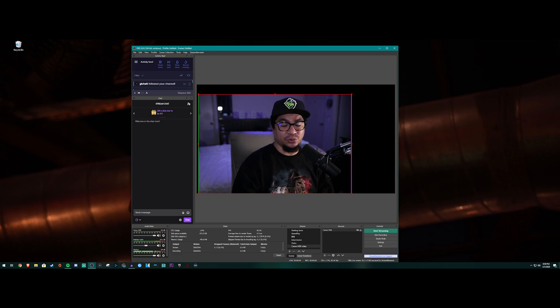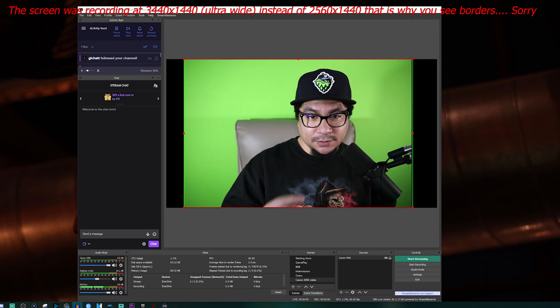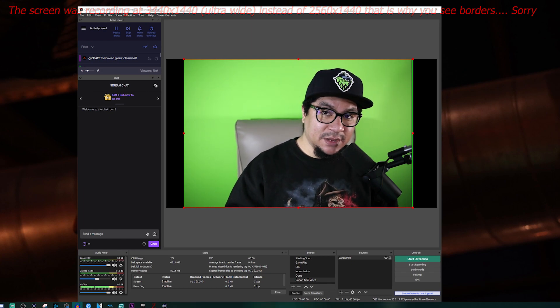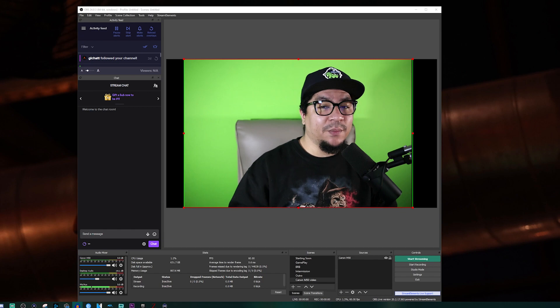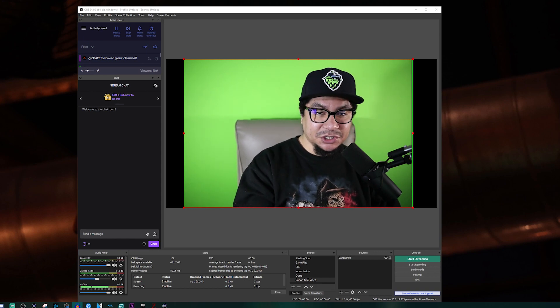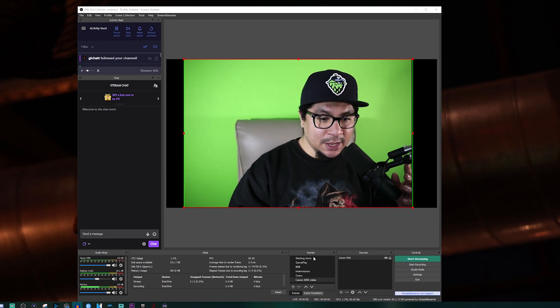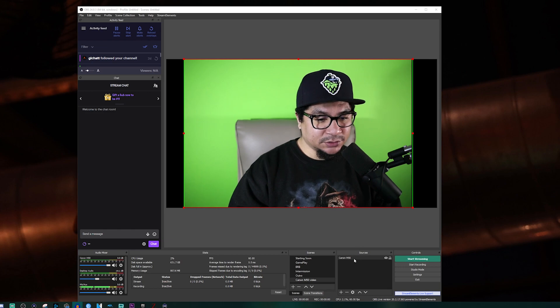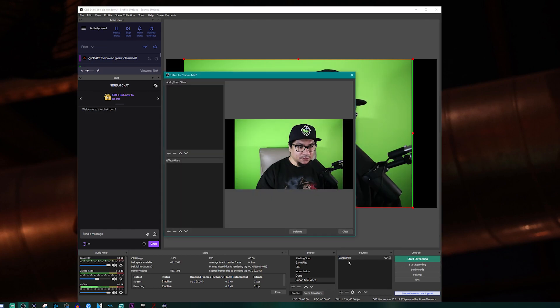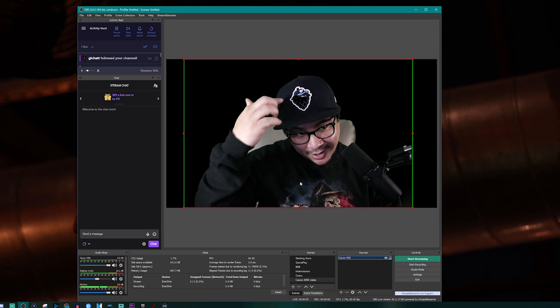One more thing I wanted to cover: if you have a green screen and want to chroma key yourself out. This chroma key setup works on both methods — whether you're using EOS Utilities or the capture card with HDMI. To set it up, right-click on your camera source, go to Filters, then under Effect Filters click the plus, add a Chroma Key filter, hit OK and close. Now everything is chroma keyed out.